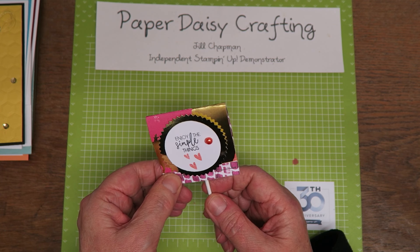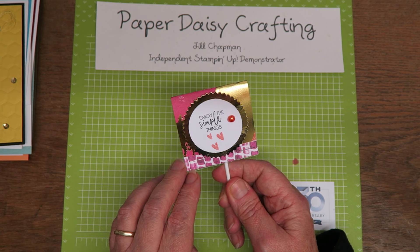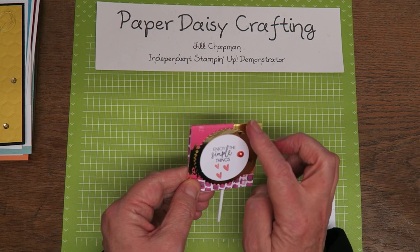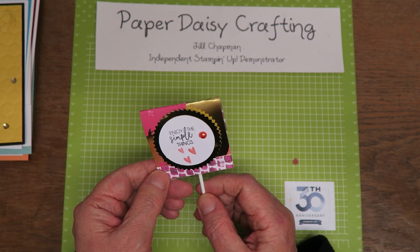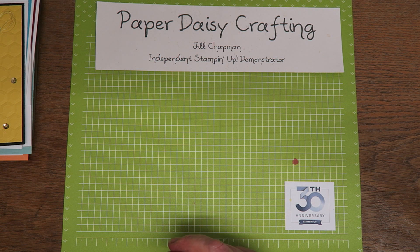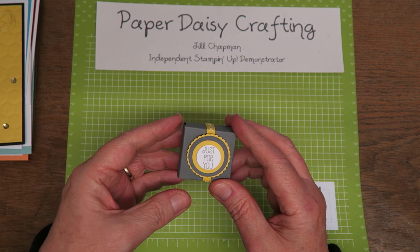This one was Gainer Boyce — just a simple flat lolly. I haven't opened it yet because it's stapled, I don't want to spoil it. She used the beautiful Painted With Love DSP, which is going in the new catalogue, and the sunburst die on there and some stamping. Really pretty — a nice way to just wrap up a very plain old lolly. Very sweet.